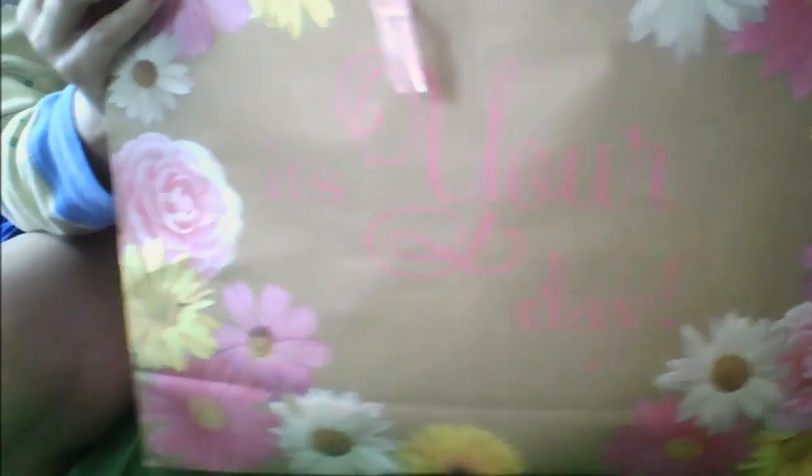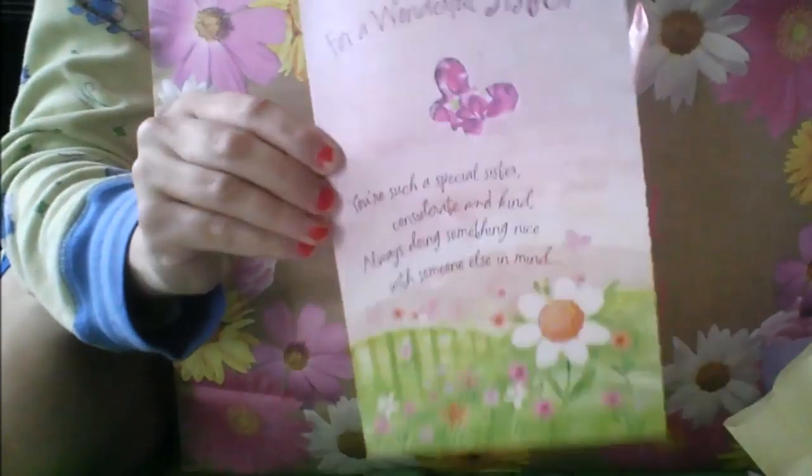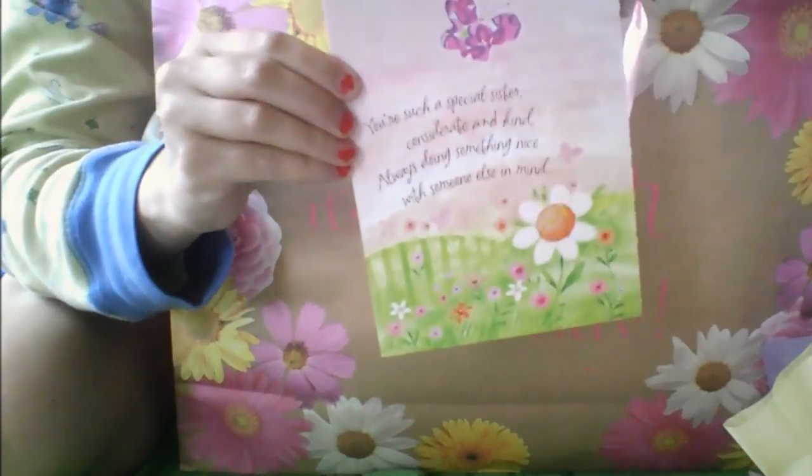This first bag is heavy. It says 'it's your day.' It has some pastel tissue paper inside. Here's a card that I picked — when you open it, it plays something. So that's that one.